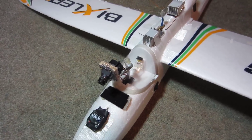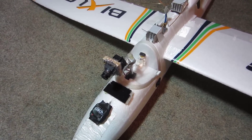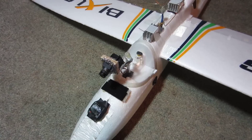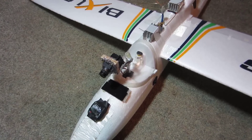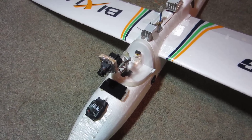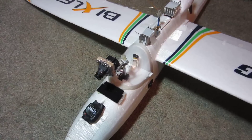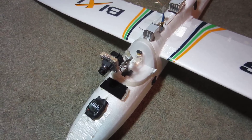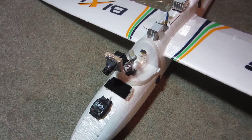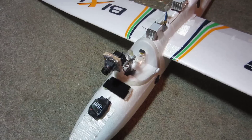Hi guys. Someone asked me how to set up the mini OSD with GPS from Hobby King, so I thought I'd make a video about it because it's not the clearest thing in the world. It does have instructions but they're not very detailed, and if you've never set up anything like this before, hopefully this video will help you set up your OSD system easily and quickly instead of struggling through it like I did.